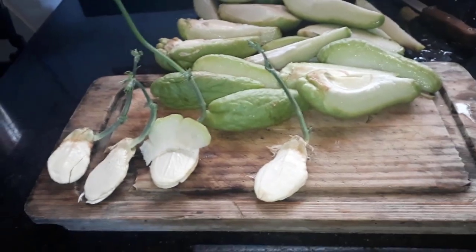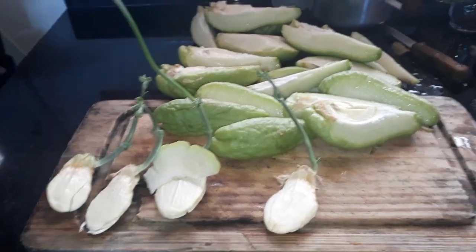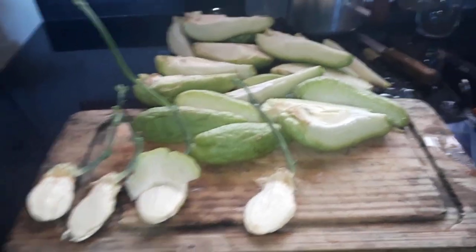Eu vou lá mostrar onde meu marido vai plantar esse chuchu. E depois, no próximo vídeo, eu vou mostrar a segunda parte que é ele enramando já pra produzir.